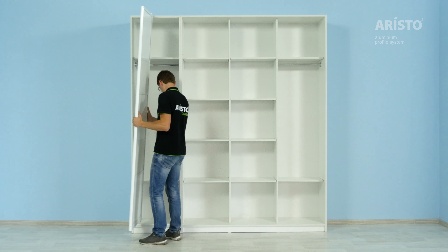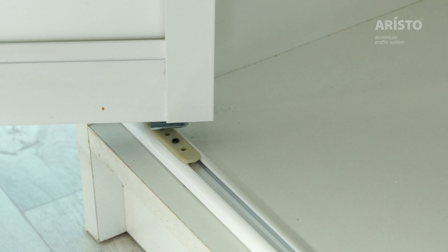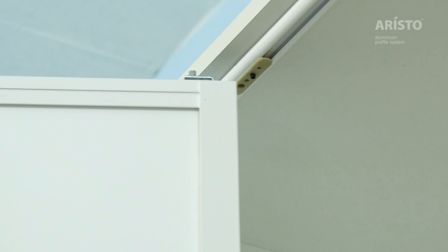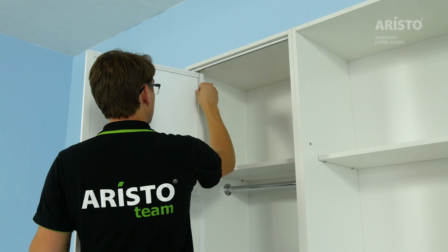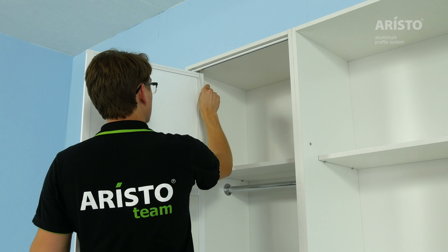Insert the door into the bottom attachment element first. Afterwards, repeat this step at the top. Adjust the door and fix the attachment element with the Allen key.